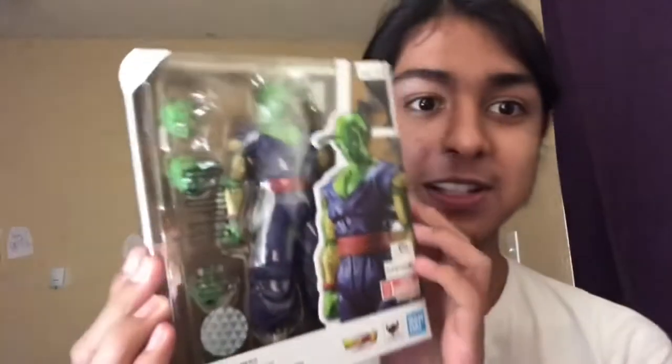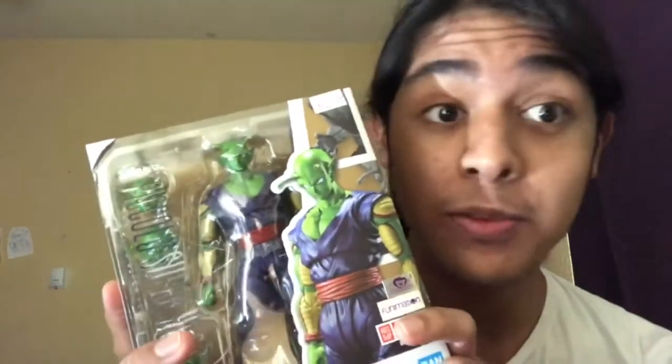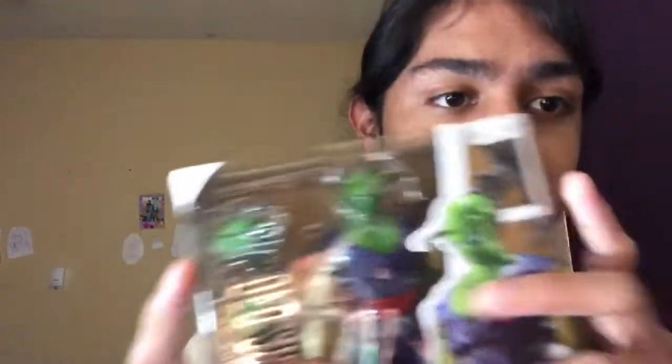We're back! Not empty-handed, but with the prize. Yes everyone, today I've got Bandai and Tamashii Nation's Dragon Ball Super Superhero Piccolo from the movie Dragon Ball Super: Super Hero. I'm so excited for this guy. I saw him at a hole-in-the-wall anime store a few days ago and I was like, I've gotta get him. Haven't had the chance to record it, but finally I get to. I got him for like 42, 43 dollars.